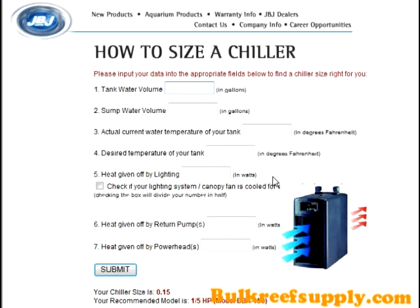This calculator gives you a realistic recommendation on what size chiller you need, not based on tank size alone but rather on the equipment in your system. It asks you the size of your tank — we'll put in 100 gallons, say the sump is 20 gallons — then it asks the maximum temperature if you were to let your tank just go. We'll say 83 degrees, with a desired temperature of 78 degrees. For lighting we have two 250-watt metal halide lights, totaling 500 watts. Our return pump is about 80 watts and the powerheads total about 50 watts. When we submit, it tells us we need a quarter horsepower chiller.